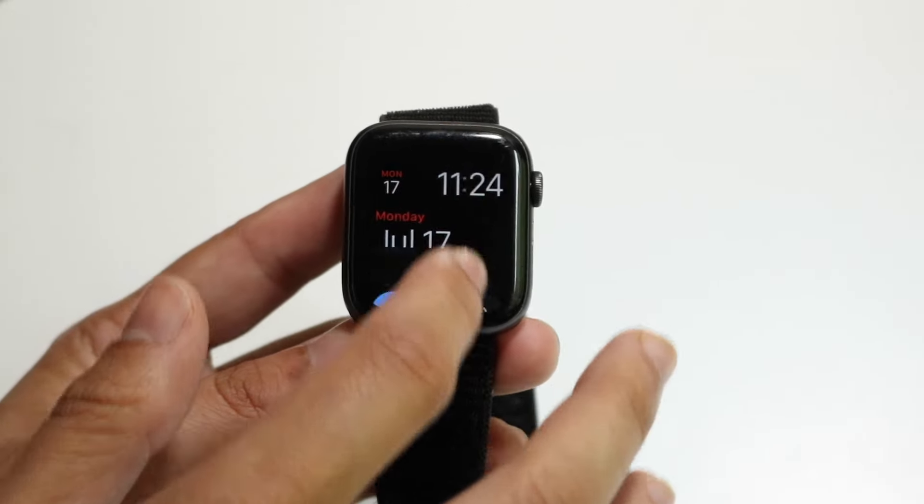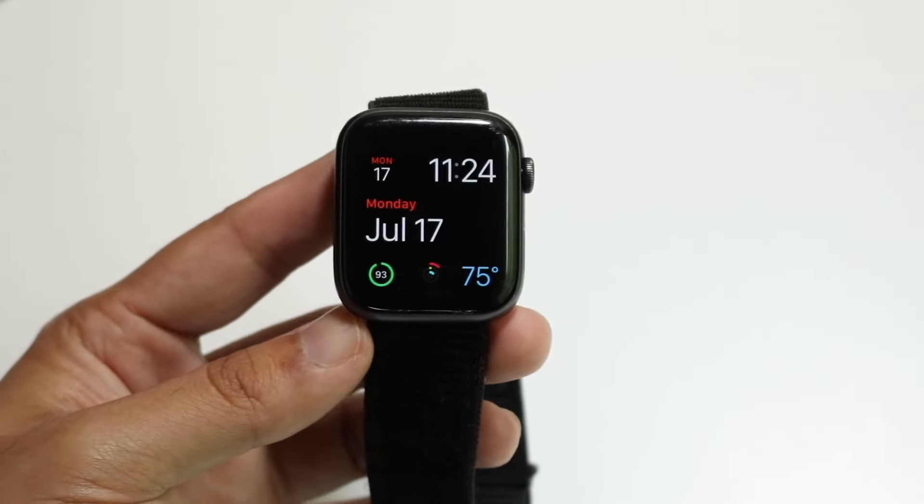Now if I make my way back into my main panel, if I shut my watch off and turn it back on, you will see that there's no passcode. I can go and use it whichever way I want to, and that's basically how it's done.